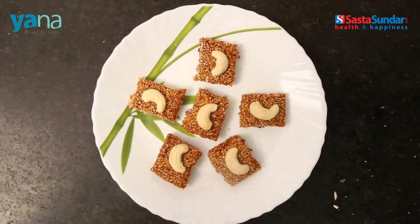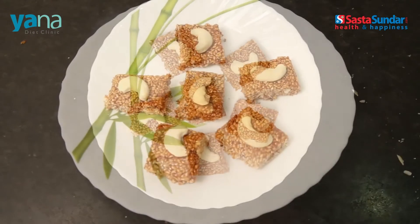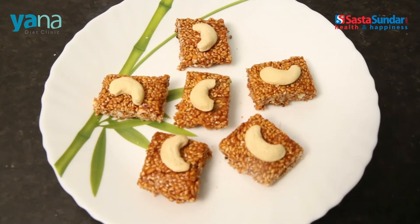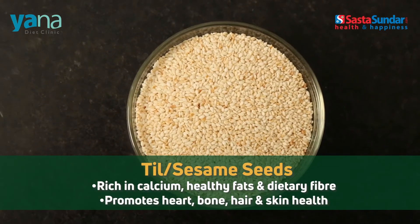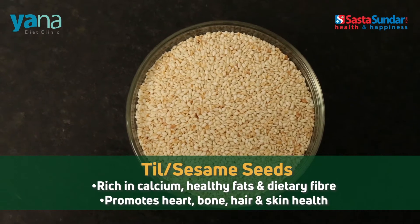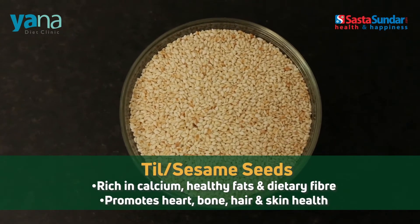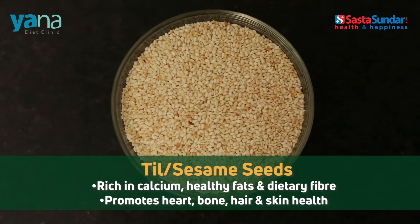But before we start relishing this delicious dessert, let's take a quick look at the health quotient of its ingredients. Sesame seeds: rich in calcium, healthy fats and dietary fiber. They promote heart, bone, hair and skin health.